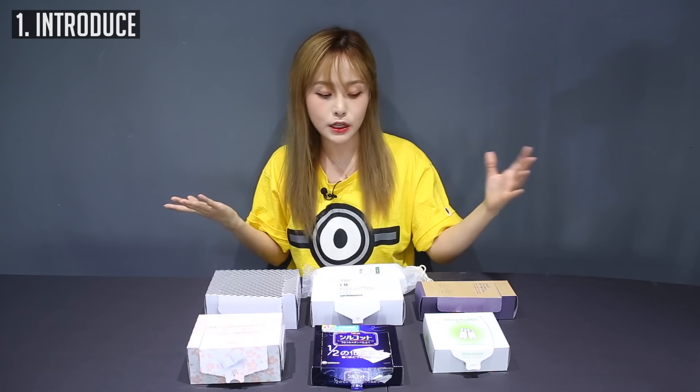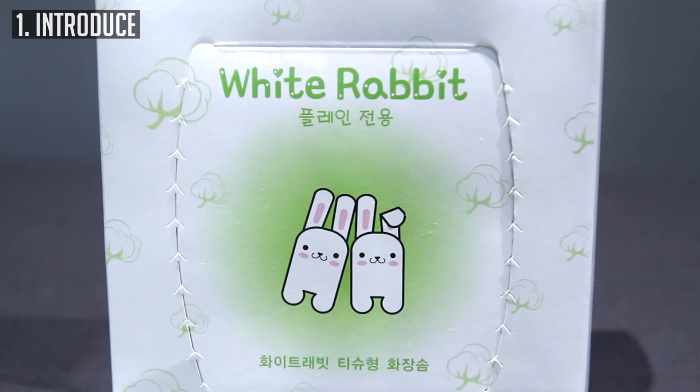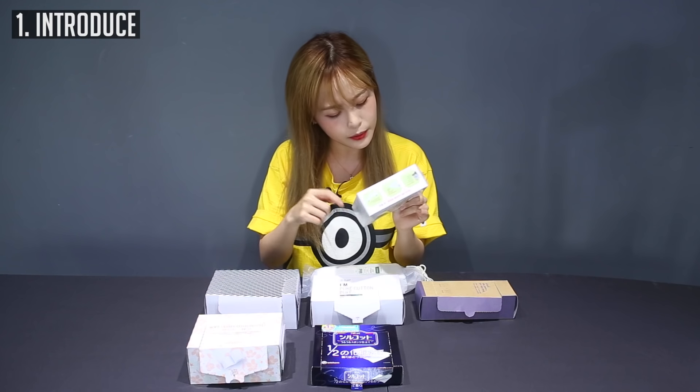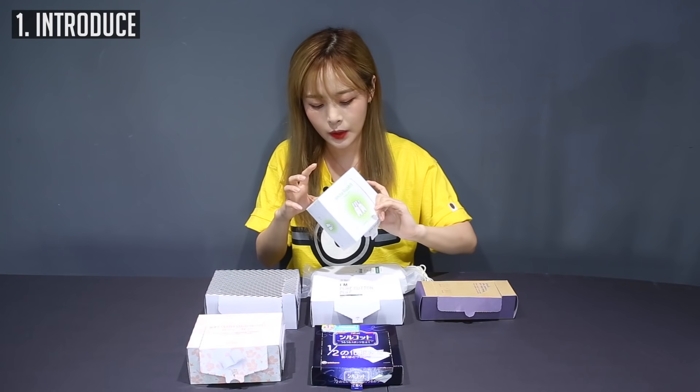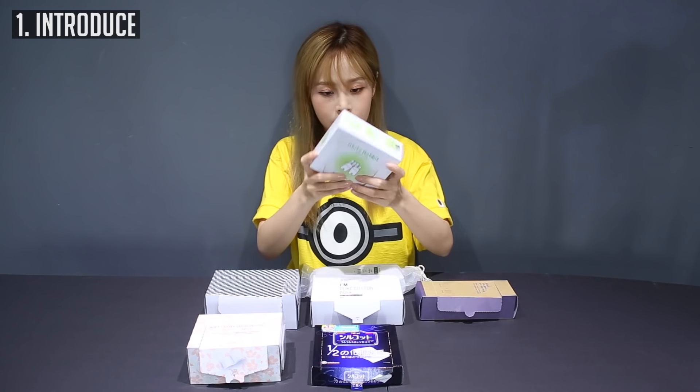The next one is a personal favorite — this is the White Rabbit. This isn't from a specific cosmetic brand. I don't think you guys can find this offline anywhere. It's an online-only brand and it's just a simple cotton pad case.